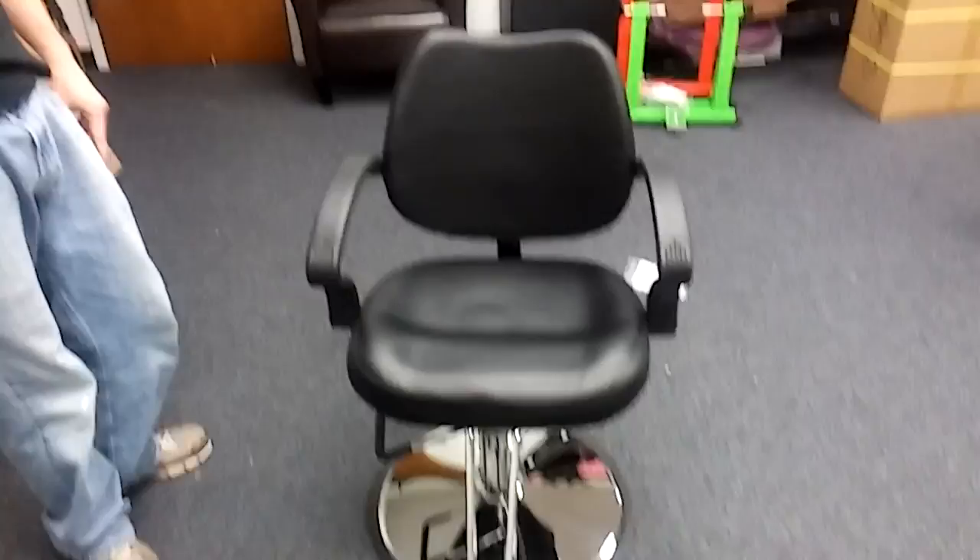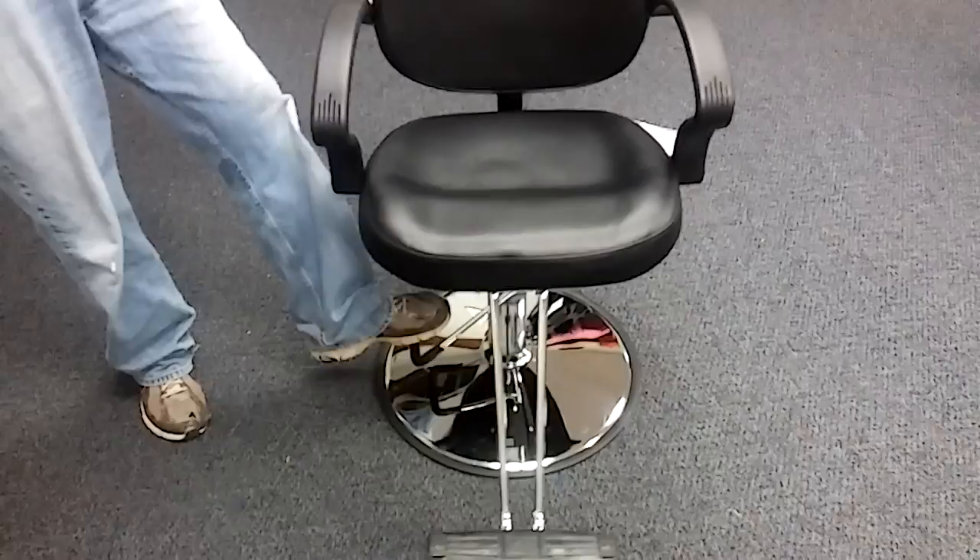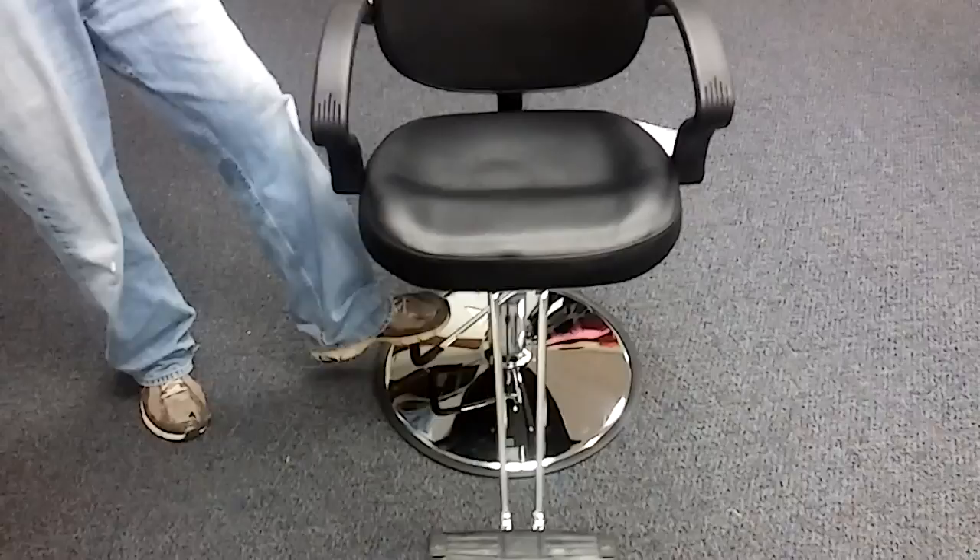Alright guys, when done correctly — correctly assembled — this is what you're gonna get: a nice, beautiful salon chair. Pump goes up. Just a little bit of pressure and it'll go back down. Sit in it once or twice and it'll really seal that onto the pump and the base. And you've got yourself a nice salon chair.